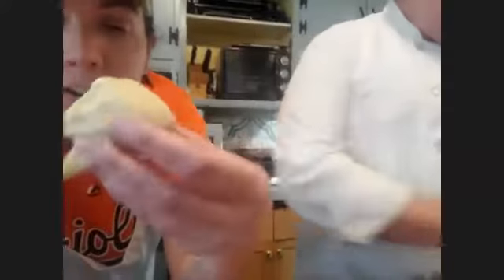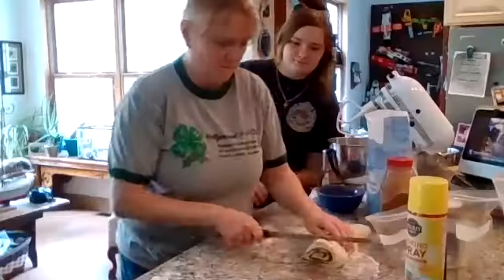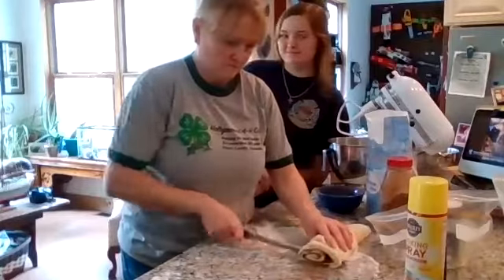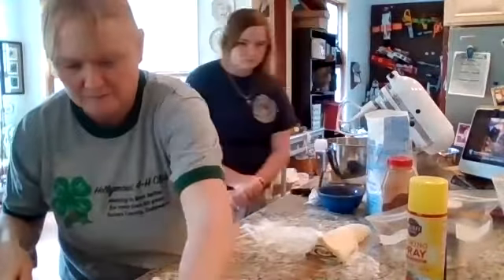At the very end of the log are the nubbins — a lot of people throw them away but they've got all the good stuff inside. Dip them completely in icing and that's the most delicious thing you've ever put in your mouth. The oven should be preheated to 400°F.